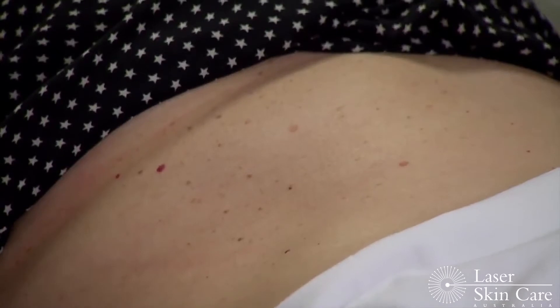Today I will demonstrate how we treat angiomas, also called Campbell de Morgan spots.